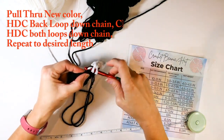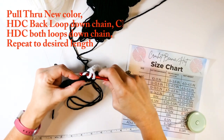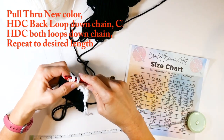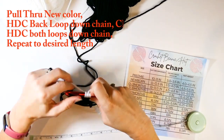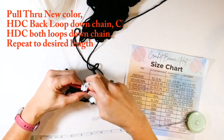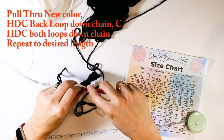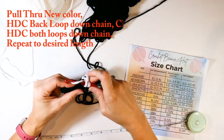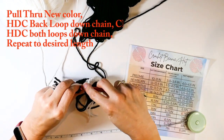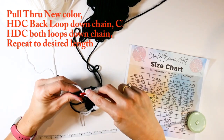I'm working 15 total half double crochets into the back loop. When I get all the way down I chain one, turn, then do half double crochets in both loops. Working in the back loop is only when I change colors. I'm going to keep going back and forth until I reach 19 inches, which is what I need for this size of hat.